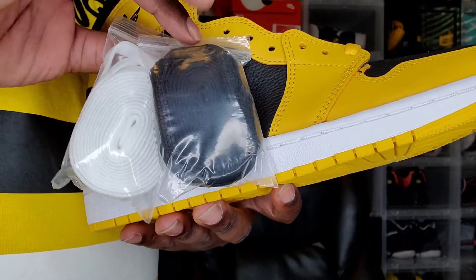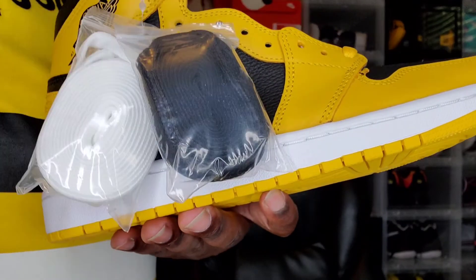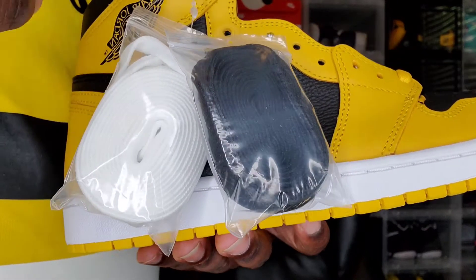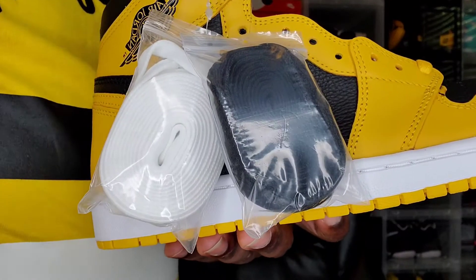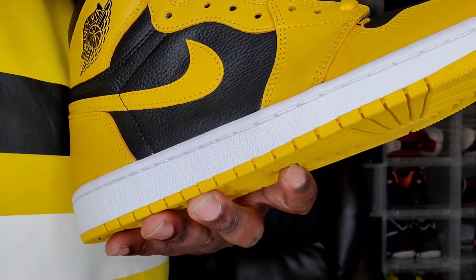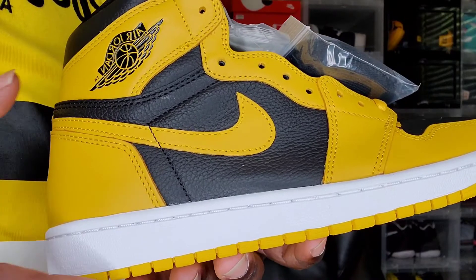You also get two spare laces, and they come in that fruit roll-up type lace roll packaging. Every video I've seen so far does have the fruit roll-up lace bag.